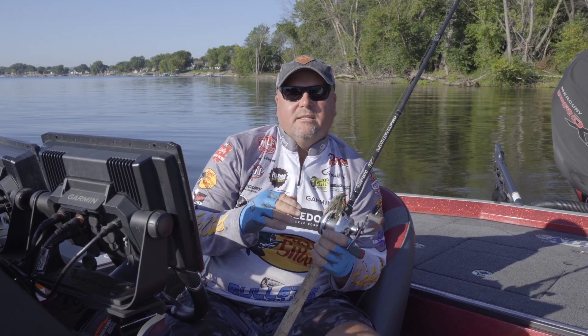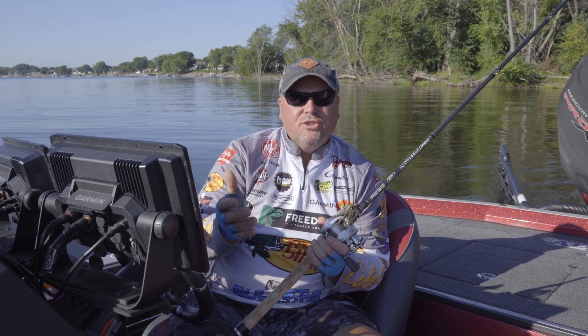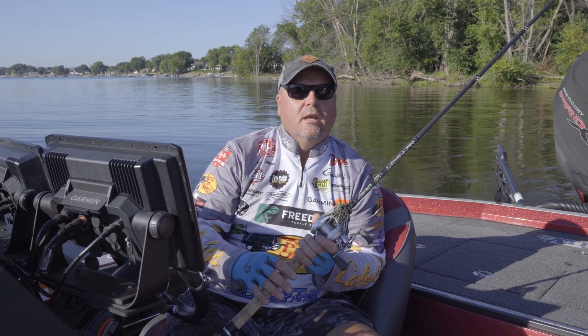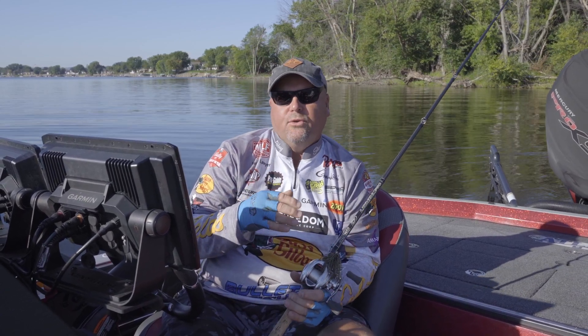One of the biggest myths, I think, that people have about fishing a jig around the boat dock, or just a jig in general, is that they've got the wrong color. I'm going to tell you what I like to do — I like to change the trailer more than I do the jig color.